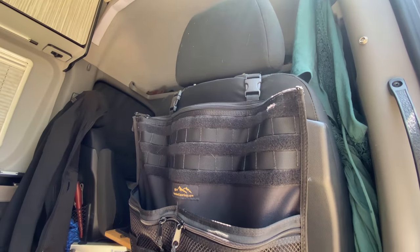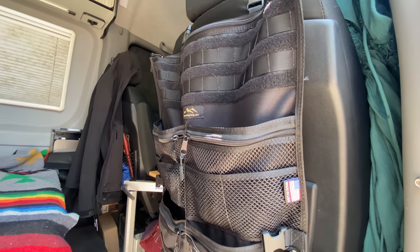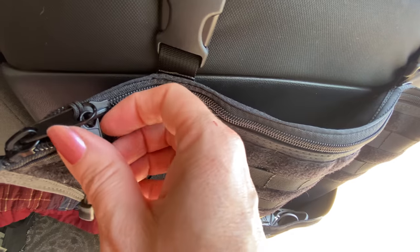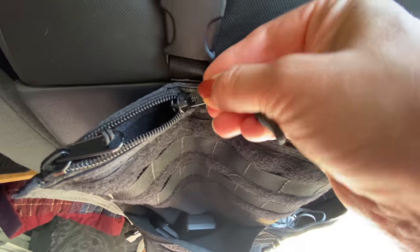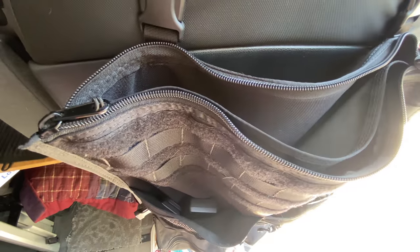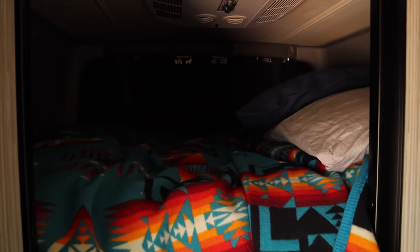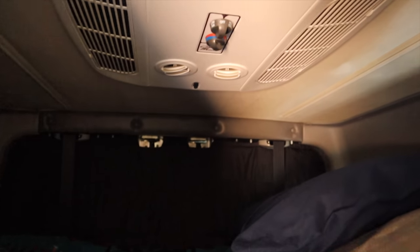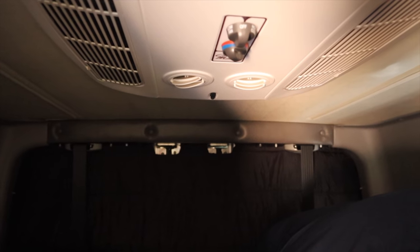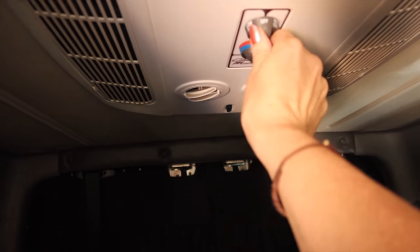When living in such a small space, having good places to organize your stuff is incredibly important. We love our behind-the-seat organizer from Overland Gear Guy — it has so many pockets and holds everything we need including our iPad, MacBook Pro, all of our cords, and my spices in the very bottom pouch. Right before recording, we had the air conditioner on — we're boondocking, this is day two, so we're going to turn it back on.